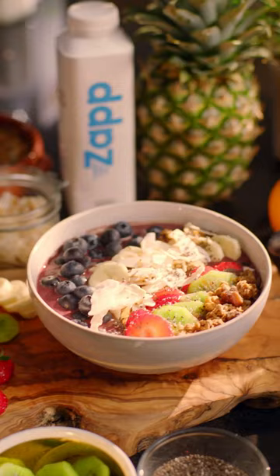Finally, sprinkle some chia seeds. Buenísimo. It's good, huh?